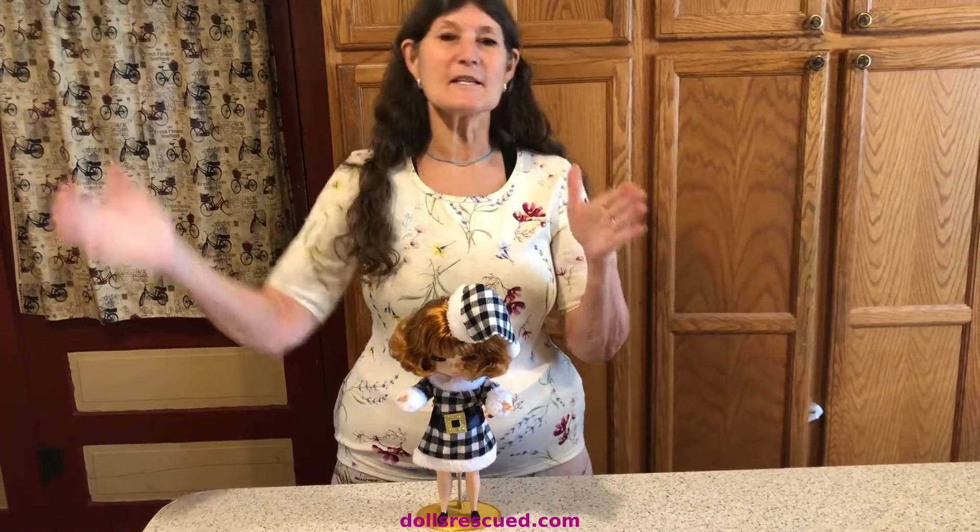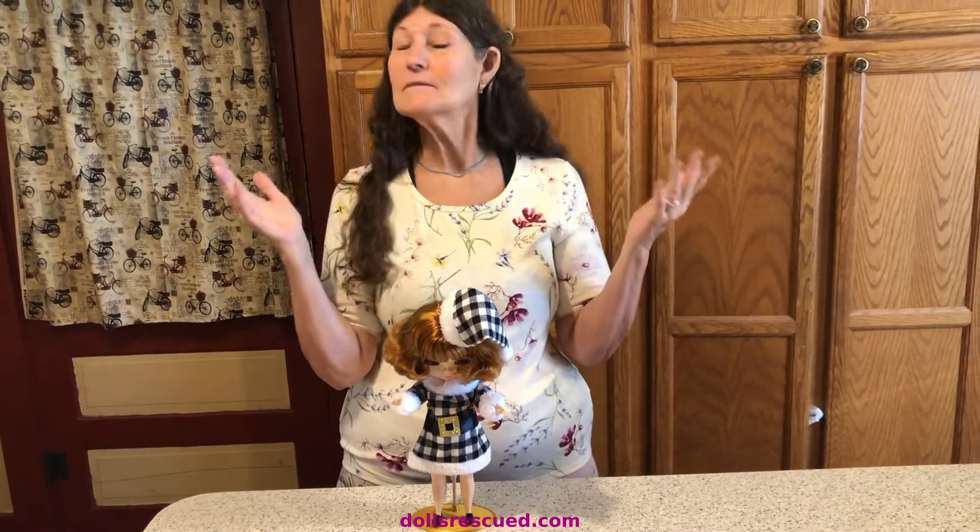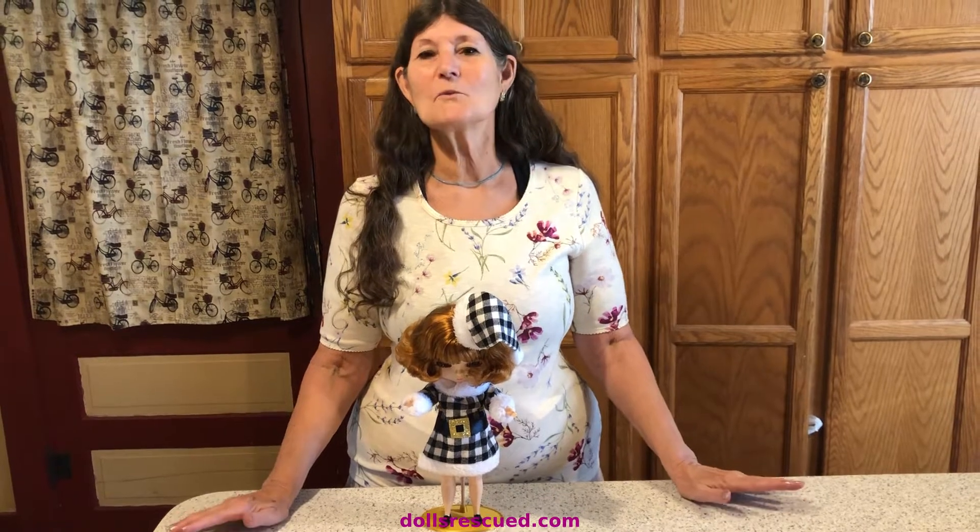Thank you for watching the Dolls Rescue Channel. The holidays are going to be here quick — for Darren and I, holidays start September 25th, which is his birthday, and they continue through St. Patrick's Day. If you have crafts to do for Halloween, Thanksgiving, or Christmas, you better get on it because time is flying. Please leave a like, a comment, and subscribe.